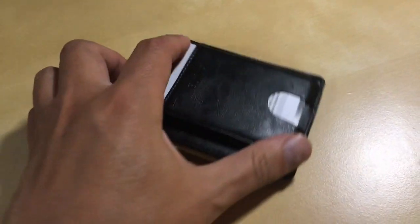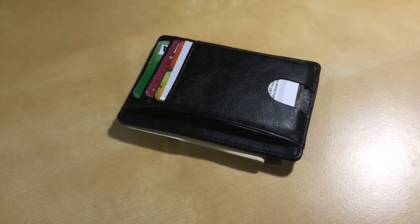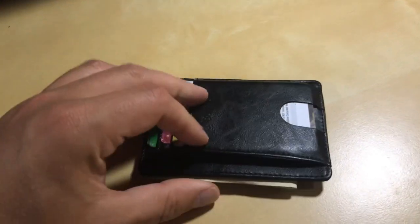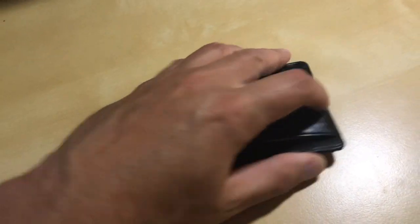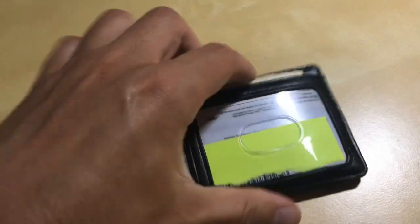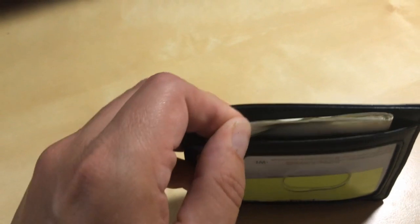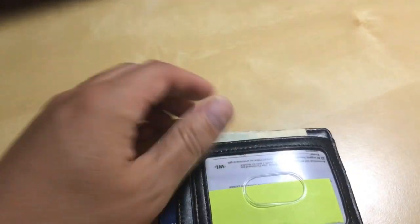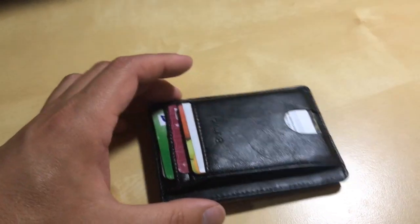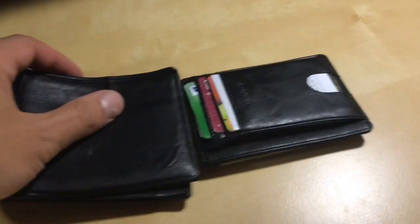I think it did a pretty good job. You could get that in your front pocket — even in your back pocket that's gonna save some space. The money's kind of sticking out a little here, but it'll work out as I wear it. It'll probably loosen up a bit. I'm gonna try this for a few days and let you know how it works out.